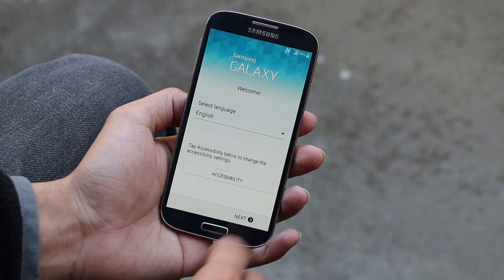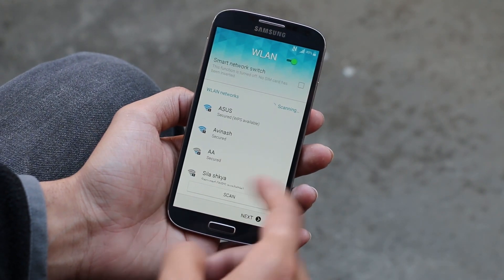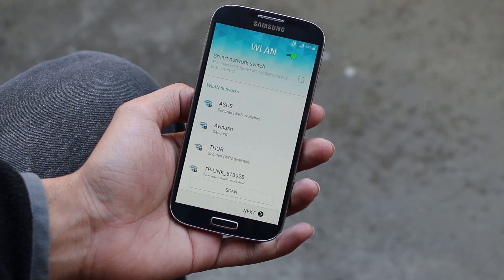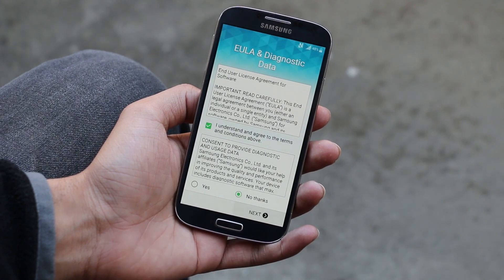As you can see, we have the new boot animation. We have successfully installed the Lollipop leaked firmware on the Galaxy S4. Here we have the setup screen, which is very similar to what we have seen on the Note 4 and the Galaxy S5. Let me quickly skip through the basic setup.